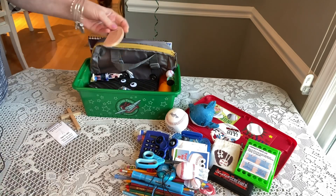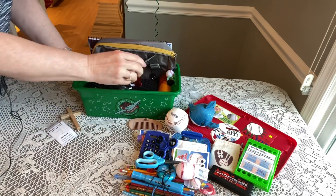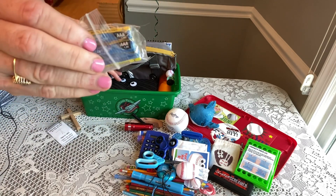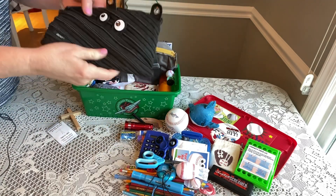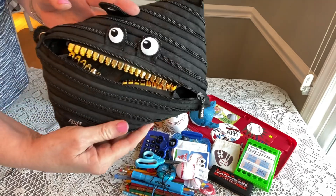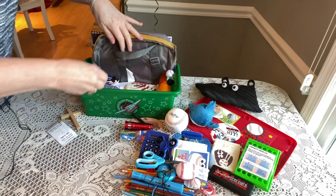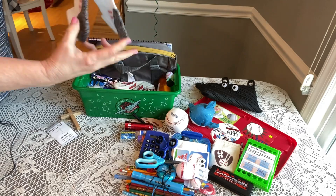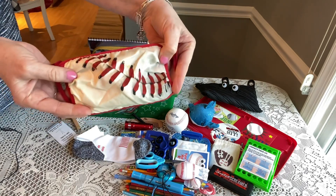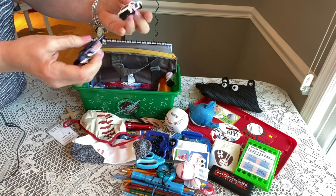He has a wooden comb — Christy introduced me to these and I just love them. He has a flashlight with an extra set of batteries covered and taped on both ends. He has a really fun pencil case I got at Walmart — when you open it, it looks like teeth, which is so cute! That'll hold all his school supplies. He also has a pair of socks from Walmart clearance and a baseball-themed face mask, also from Walmart.